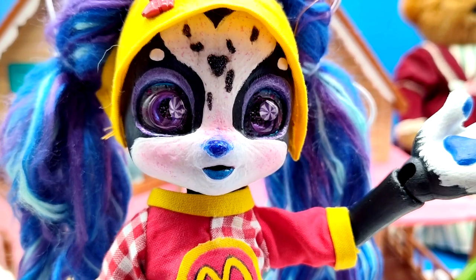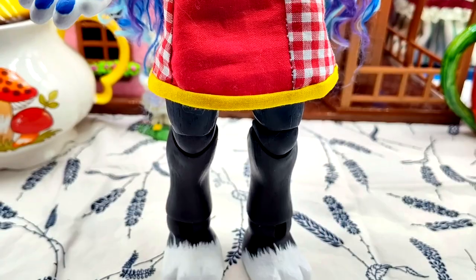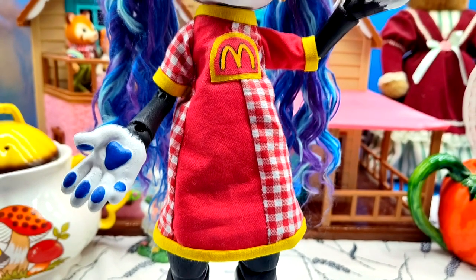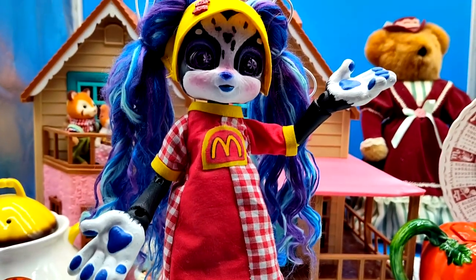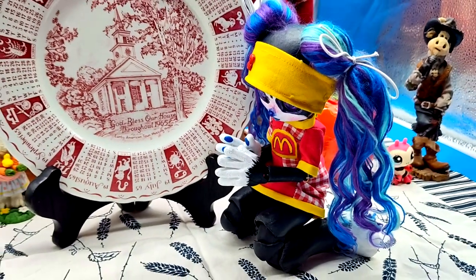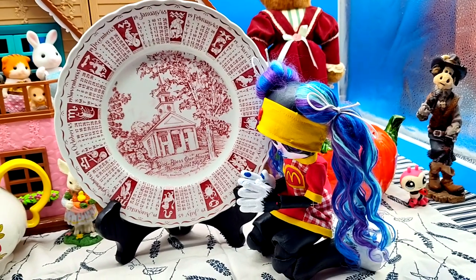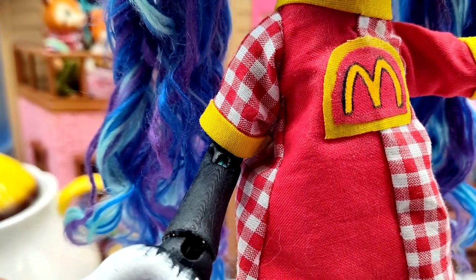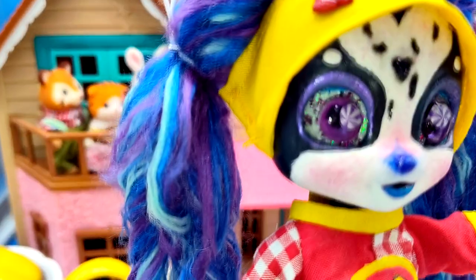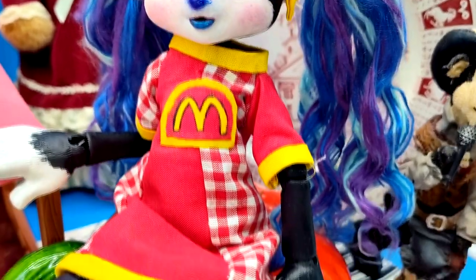I don't quite think it looks complete, so I whip up a yellow headband quick. The intention was for the McDonald's dress to be a funky fashion statement, but it kind of just looks like Pepper is a McDonald's employee. My friend said she looks like a galactic McDonald's employee, so — Big Macs in outer space, anyone? Like and subscribe for more colorful custom toy videos if you enjoyed. I'm just on a kick of making blue characters lately. We'll see you next time.